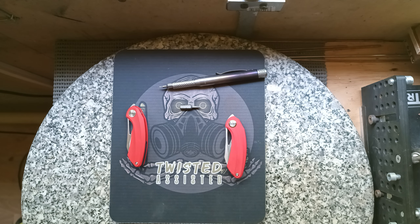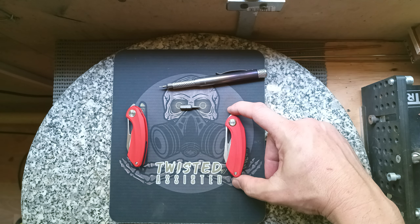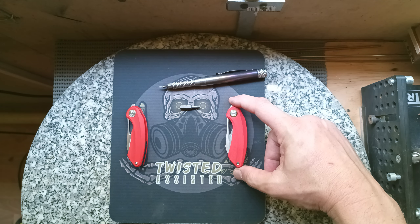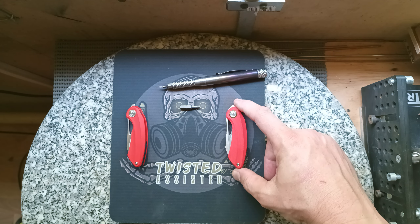Hi guys, James from Twisted Assisted here. I'm just here to announce that Twisted Assisted have collaborated with Bestech again, and we're pleased to bring you the Beehive Double Detent Front Flipper. That's UK legal, it's sub 3 inch, non-locking.